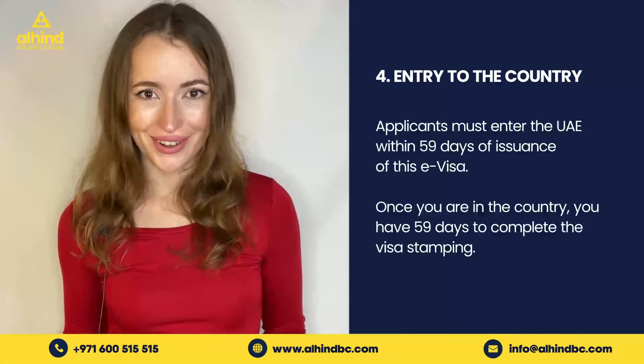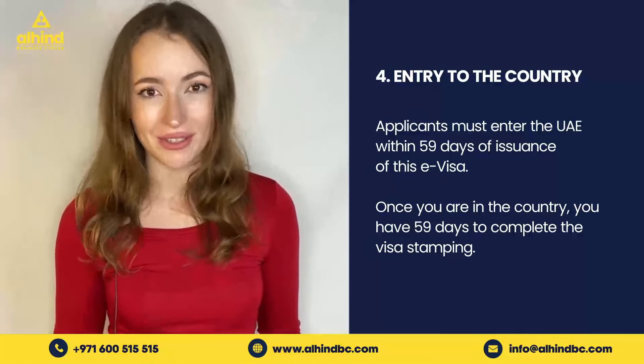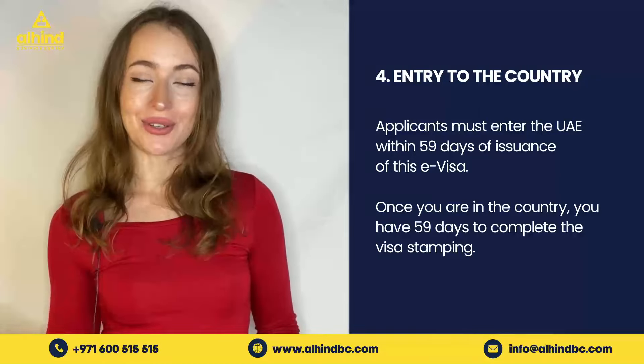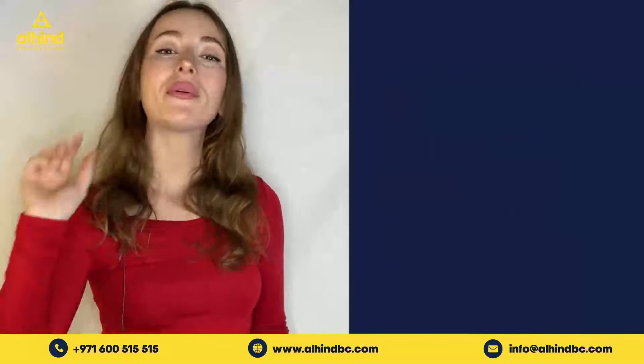Step number four is entering the country. Applicants must remember to enter the country within 59 days of receiving their e-visa. Once the applicant is inside the country, they have 59 days to get their visa sorted.